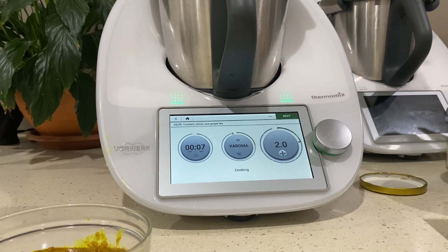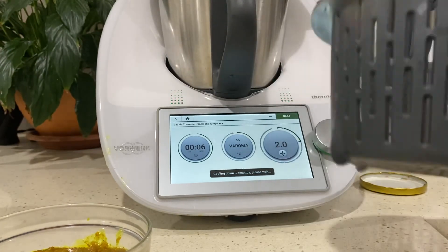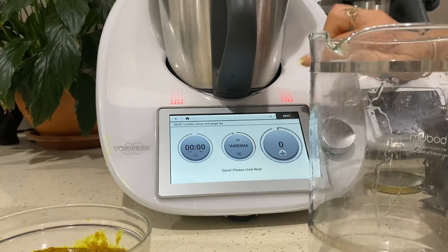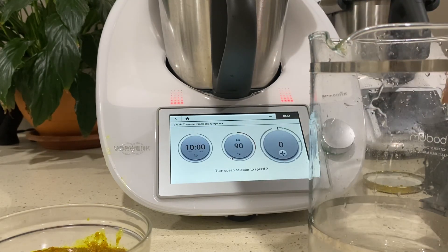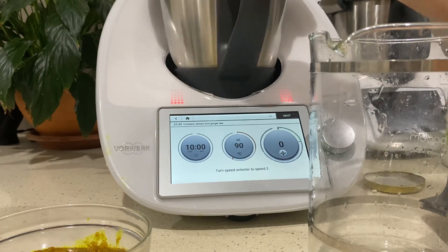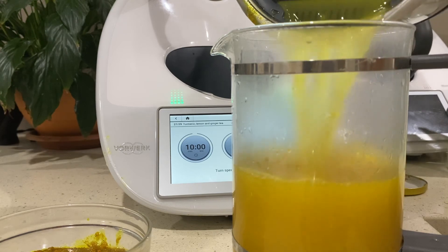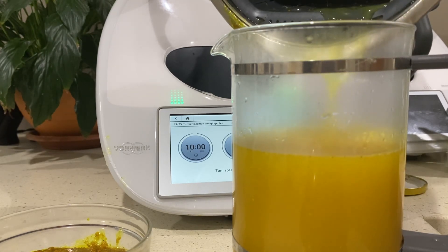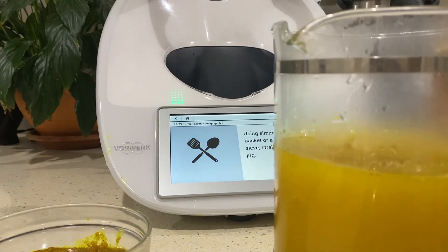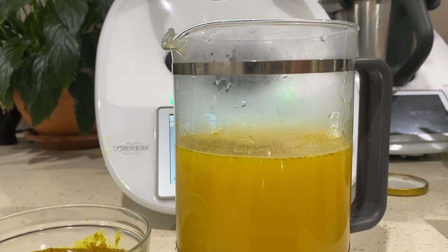We're nearly done. To finalise this recipe, use the strainer basket - this is for my TM5 machine with that lid. It's going to cook for another 10 minutes. Then strain through a fine mesh sieve or your basket into a jug, and there's your golden turmeric lemon tea. Bon appétit!